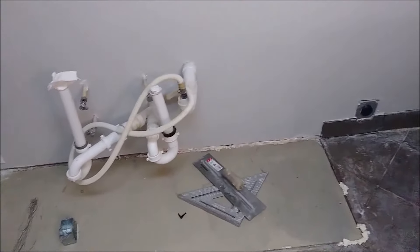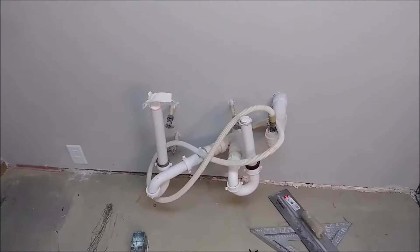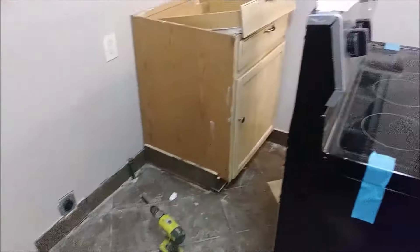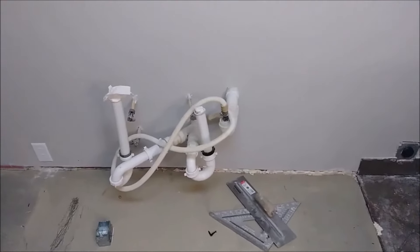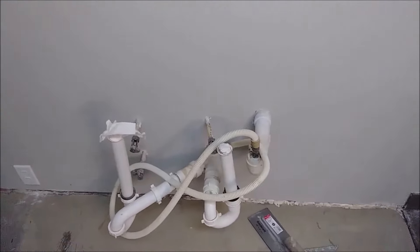This is my kitchen that I'm remodeling. You can see there is no cabinet here. There's a water pipe, a sewage pipe, and water source here. Here is my range and the cabinet — a new cabinet I purchased — and I want to put it here. But behind this wall there is a cable for the garbage disposal.